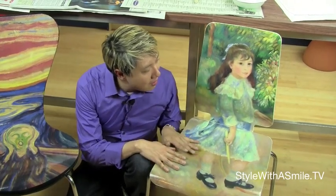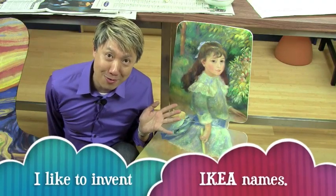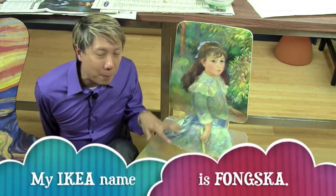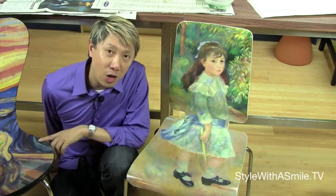But the chair that I really love to decoupage is this one from IKEA. The reason I really love this chair is because it comes in two sections that you have to assemble. And because it comes in two sections, you can decoupage one piece at a time and then put them together. For a lot of people that's a lot easier than decoupaging an entire chair all at once.